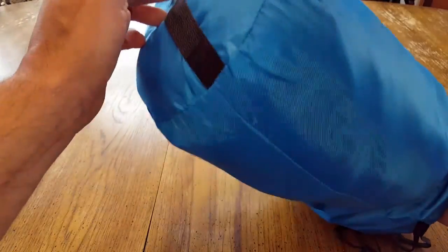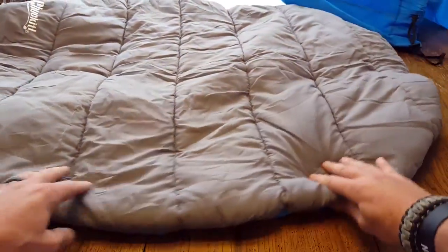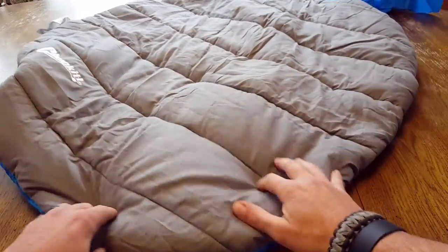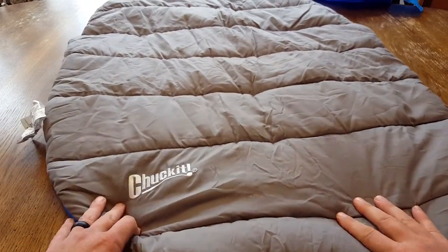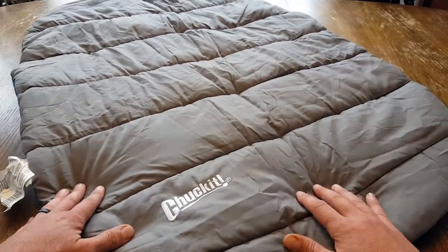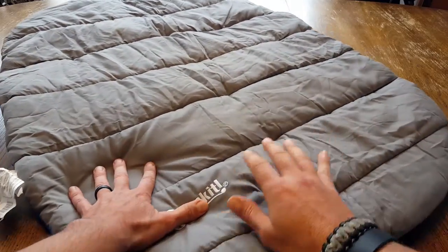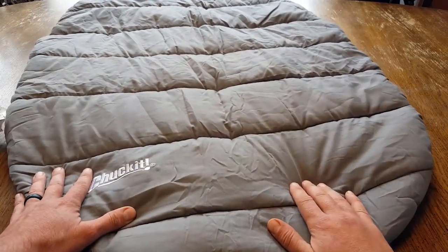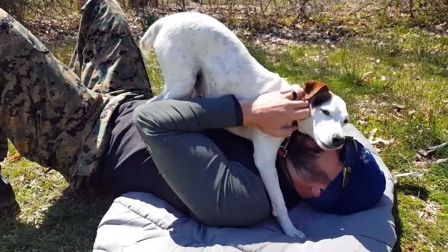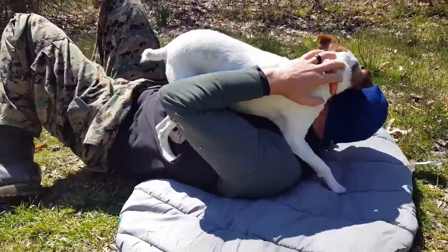As you can tell, this comes in a pretty cool little stuffed sack. You can go ahead and pull this out, and I'm very impressed with the quality and durability of this Chuck It Travel Bed. The top part of this bed is made of a polyester microfiber, but it's super comfortable — it has a suede feel to it. I actually spent some time laying on it myself and had to battle my dogs for it, so it definitely is comfortable.